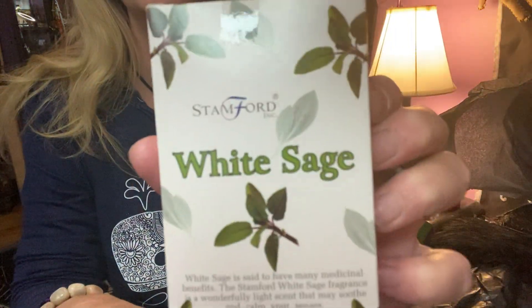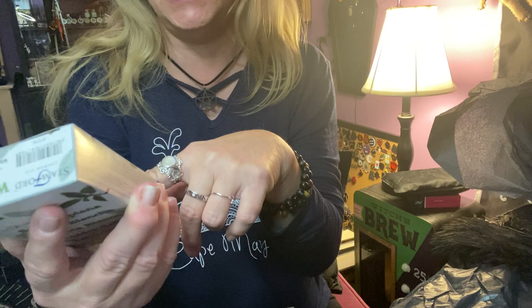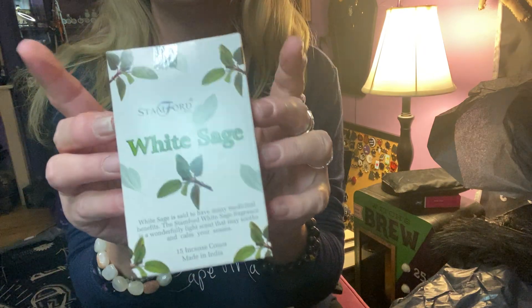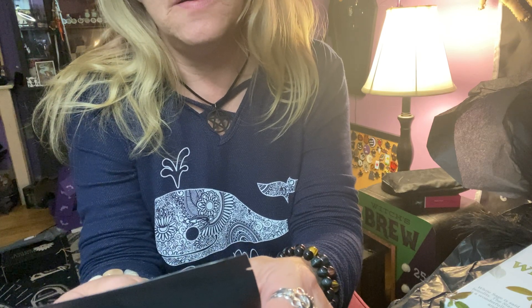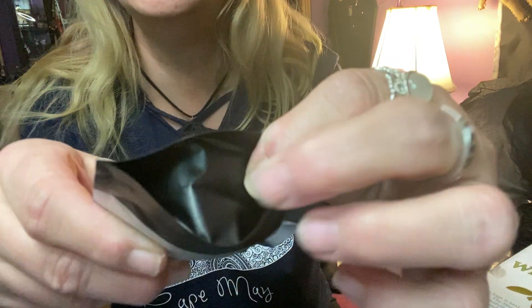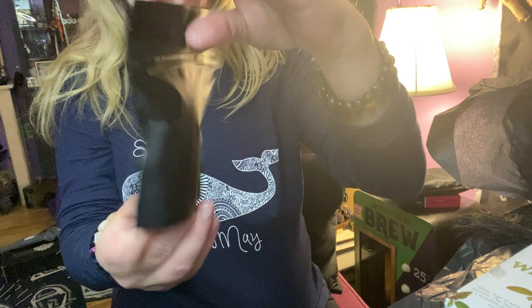Okay, there are more items. We got classic white sage cones — 15 incense cones in a nice box. And we also got a nice big package of sage. It says sage, so this is the common sage — not Californian white sage, but common sage. This is a huge big bag of herb — really nice big size.